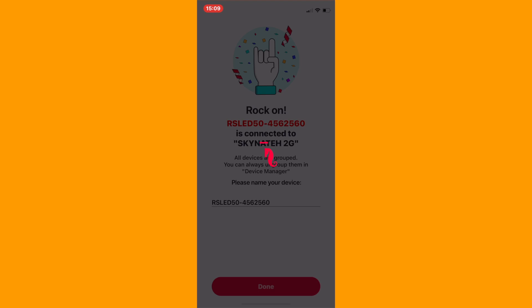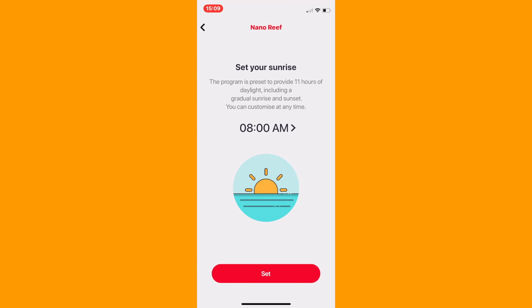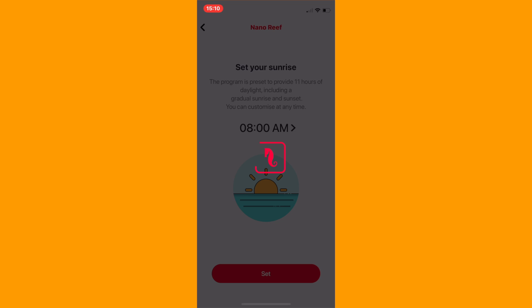I had a bit of trouble at first where it wouldn't connect — all I had to do was restart the app and start again. This is a known glitch on some of the forums, so just keep that in mind and don't panic, it will connect. You'll then be greeted with some quick start settings from 12K up to 23K and you can customize the time settings. I kept everything factory for now and I'm going to tweak these settings when I've got some coral in the tank, so we'll see that in an upcoming video.